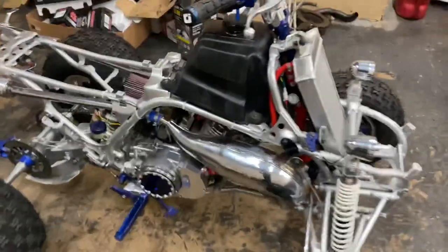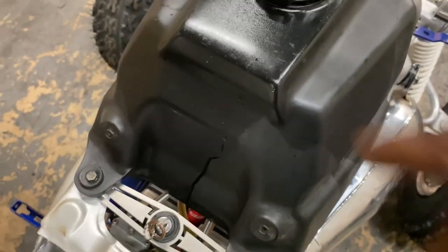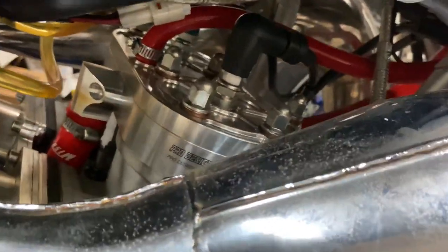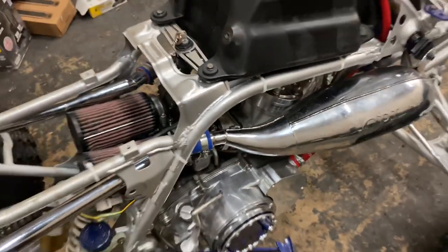So the first thing I'm going to start with is I'm going to take the gas tank off. I'm going to take those spark plugs out and see if it has spark. Then I'm going to take the carburetors off, check the reeds and see how the reeds are looking. And that's what we're going to start with.